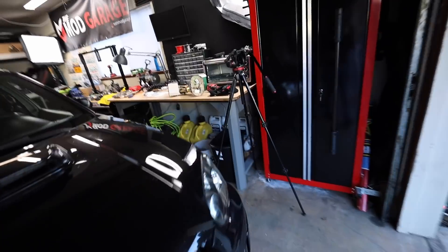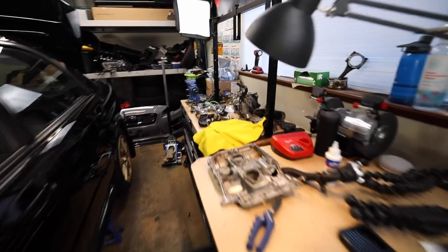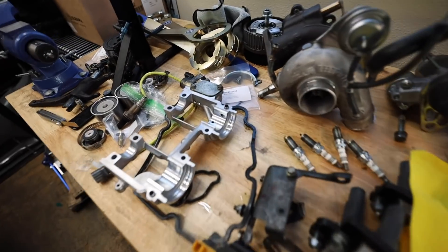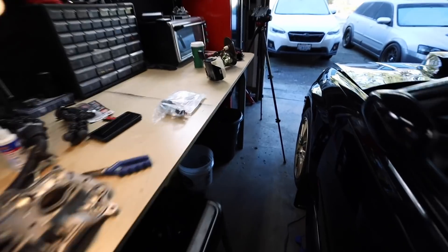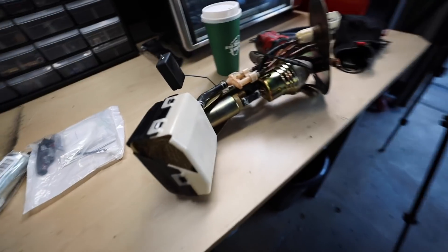Now that we have the fuel pump out, let's get it swapped out for the new Walbro. Normally I'd use the overhead mount but that table space is taken up by absolutely everything for this car and I don't want to move it all and get things lost. I'm just going to knock it out on this little table, like we used to do in the old garage with the tripod hanging right above me.